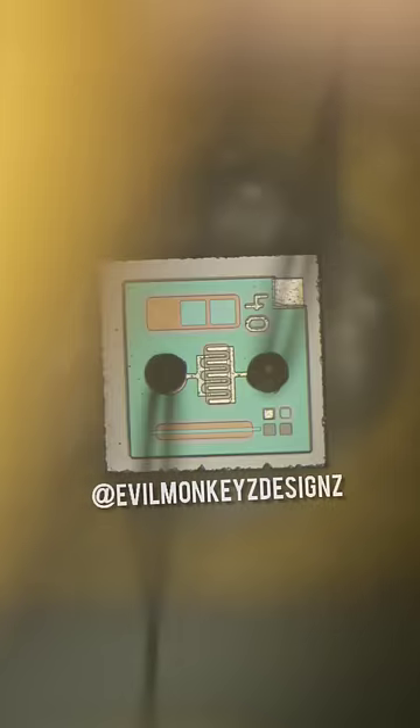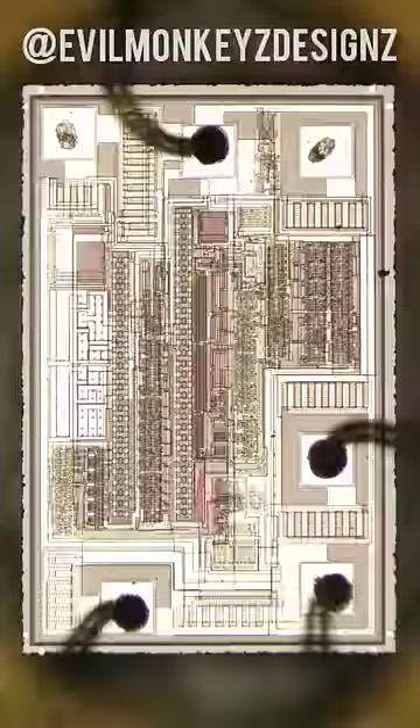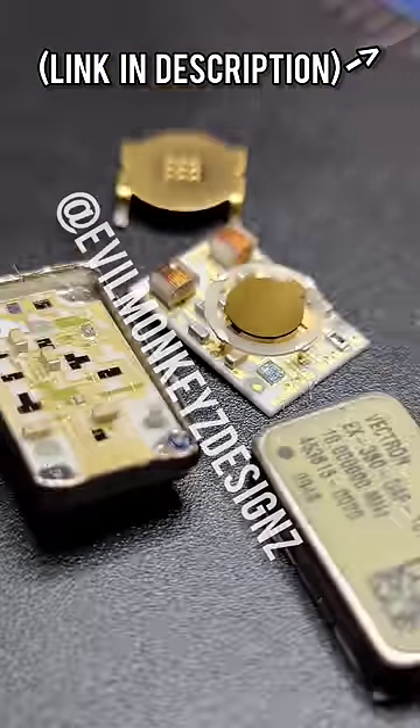In addition to the heating element and the quartz crystal, there's plenty of other components on this double-stacked hybrid module. If you want to learn more about this part, I would highly recommend checking out the datasheet. Thank you!